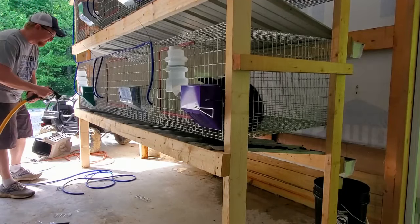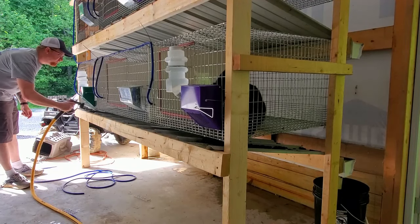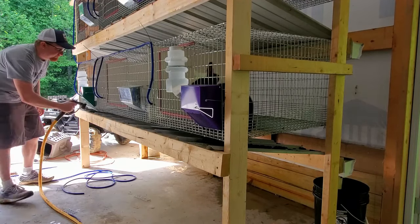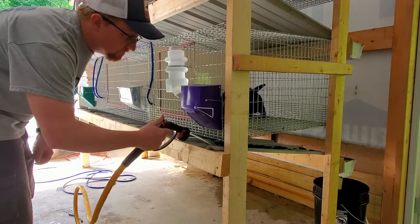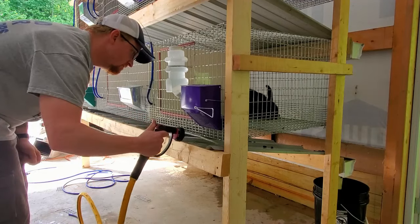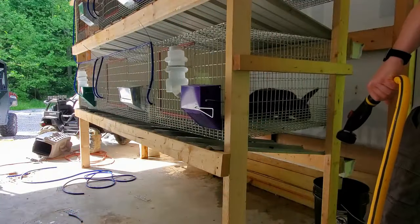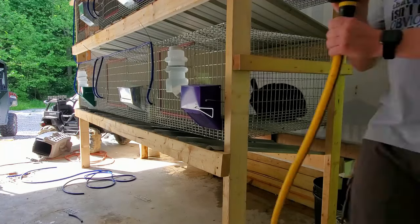Now on to the bottom level. All clean — that was pretty quick, probably took maybe seven minutes to clean, so not much at all.